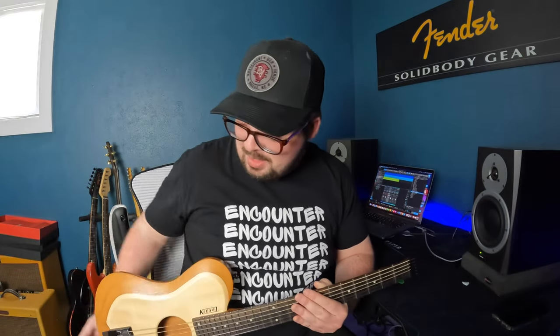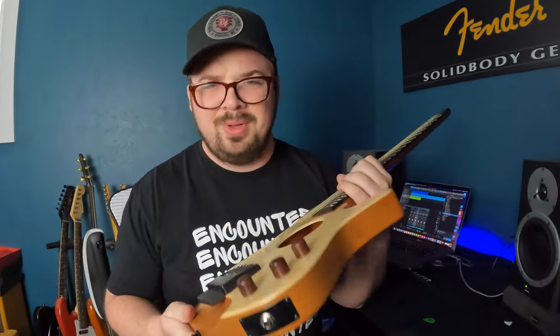Let's talk about some pros and some cons. The biggest pro is obviously the size — so small. The second pro is that it sounds pretty good, and I'll show you that in just a second. It's got a piezo pickup under the bridge — or I'm assuming, I've never taken it apart, but that's the only place it could be.